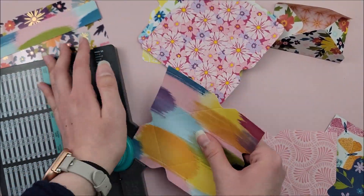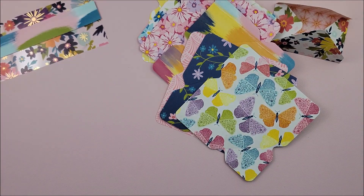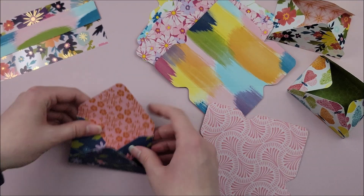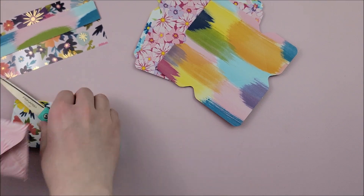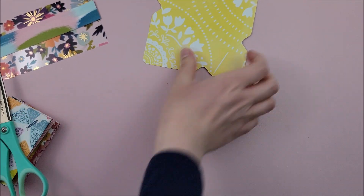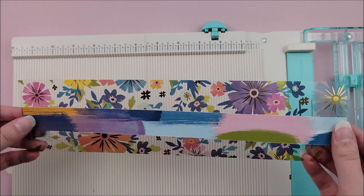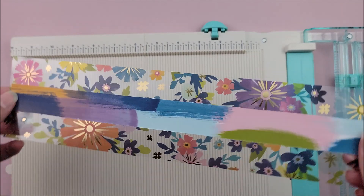And then it's time to assemble the base. For the base, I'm using a piece of acetate, and just to decorate it up a little bit, I am also using a strip of paper. This is optional — I just wanted to give the acetate a bit more character. I'm going to show you the strip of paper on the acetate, and then I'll go off camera and stitch that strip of paper in place. The strip measures one inch by 12 inches and my piece of acetate measures three by 12 inches.